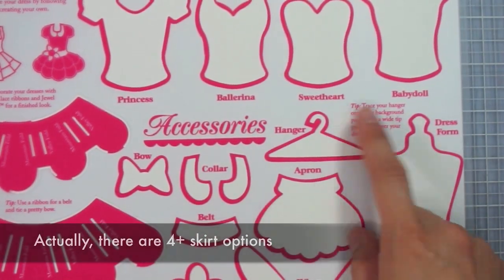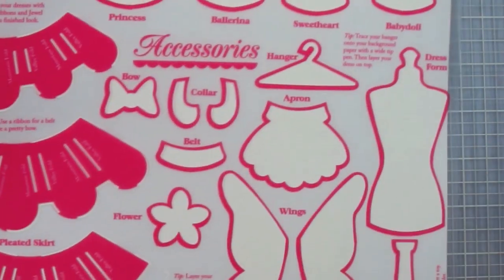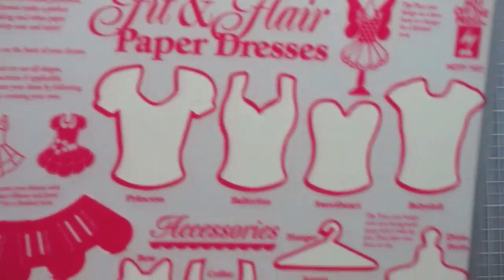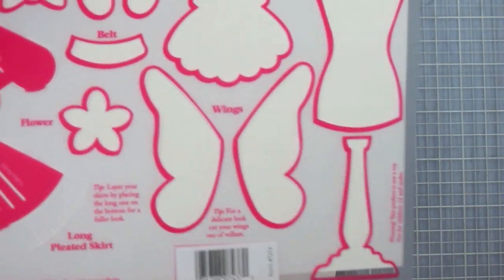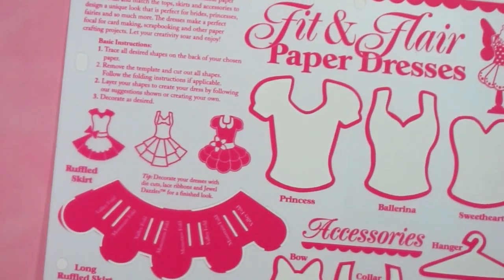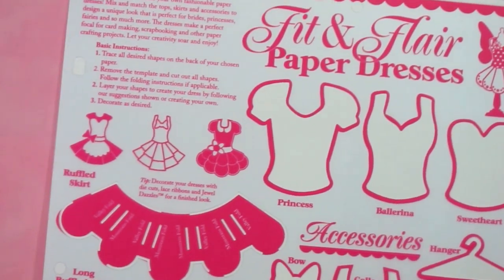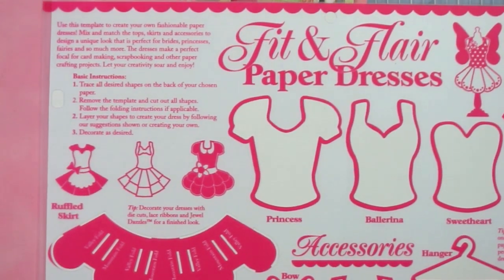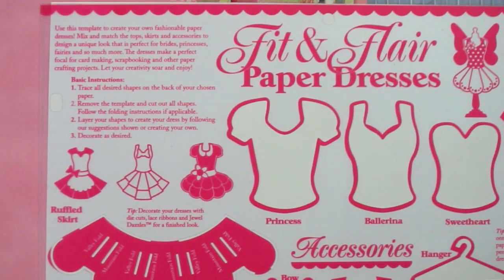Last but not least, the fit and flare paper dresses template includes designs for three different skirts that you can layer to create a multi-tier design. Accessories include a bow, collar, belt, apron, hanger, flower, wings, and even a dress form. This is fun not only for cards but for scrapbook pages as well — you could even create your own paper dolls. That finishes this week's episode of Simply Ann — thank you so much and join me again next week for another fun project!